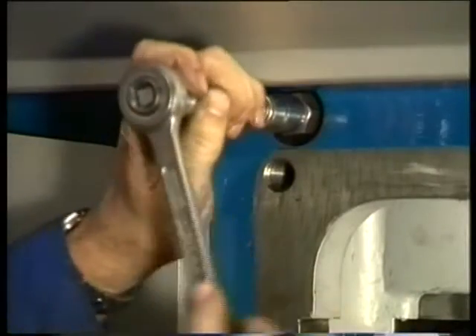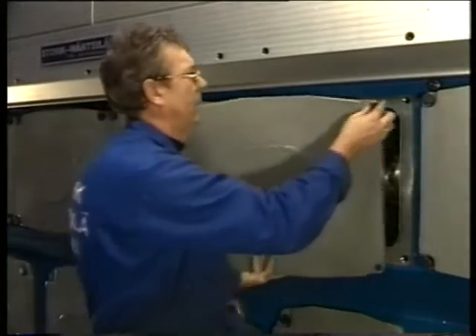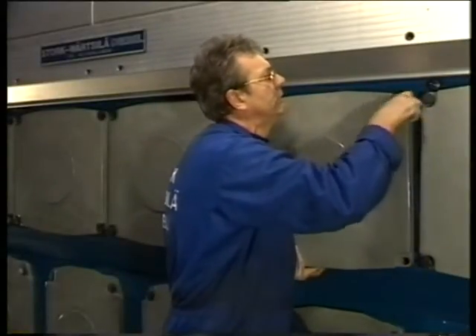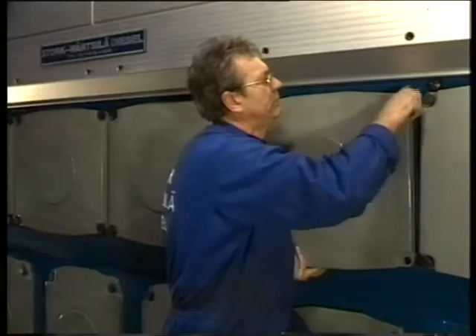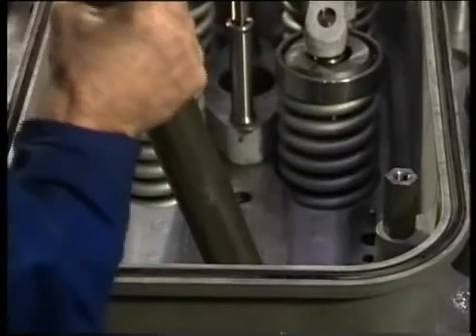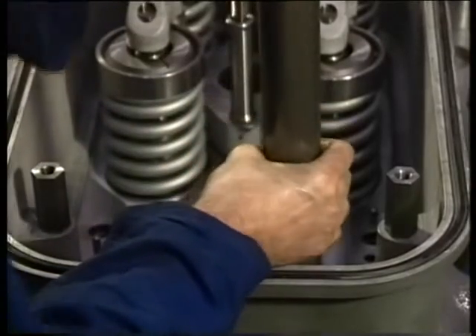Check that no loose parts or tools are left behind before closing the camshaft space. Check both pushrods for damage and mount them with the venting hole pointed upwards.